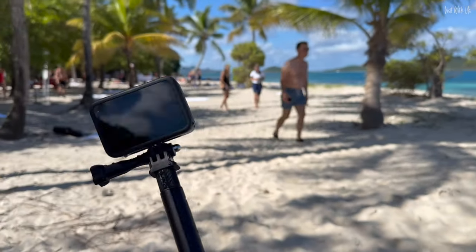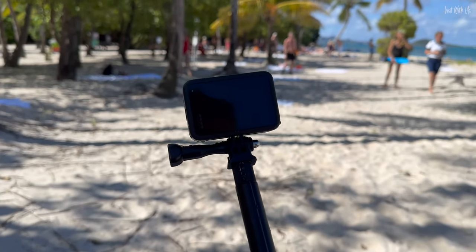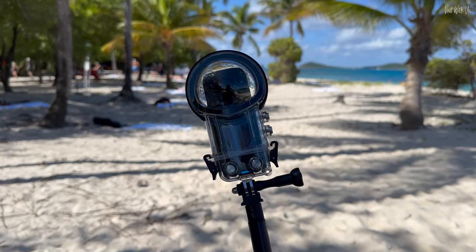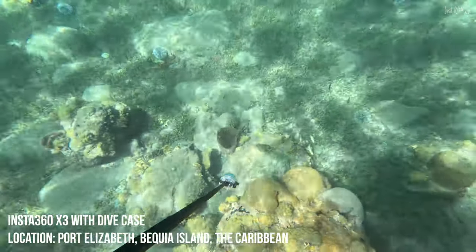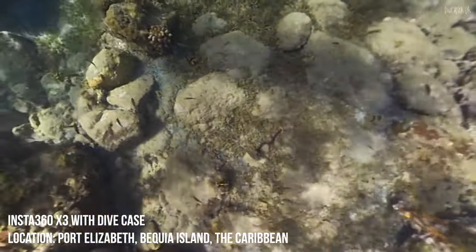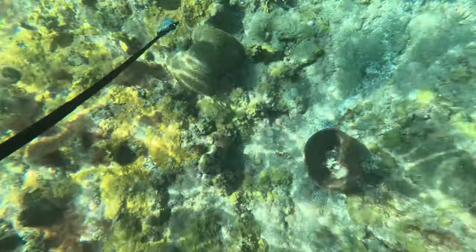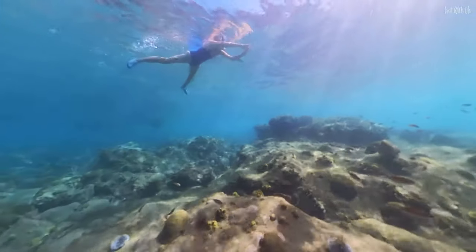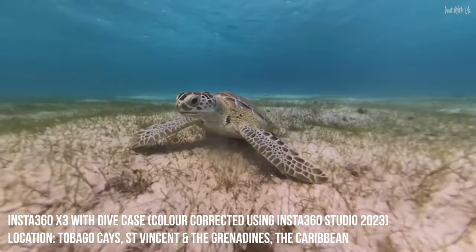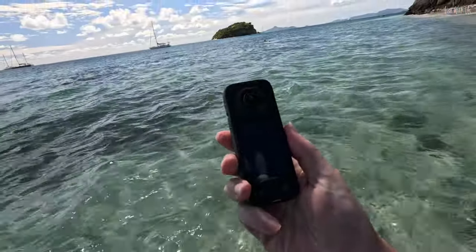That was the GoPro — wow, that was good! Saw a stingray and lots of lovely fish. So we're going to swap this over now, and hey presto, here it is — the dive case. Let's give it a go, let's get in the sea!